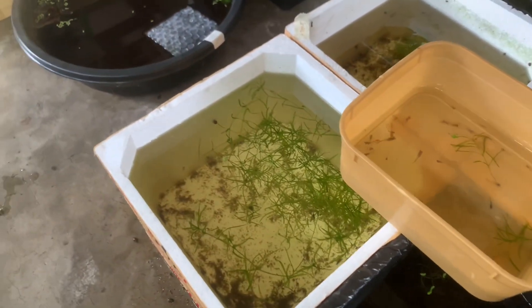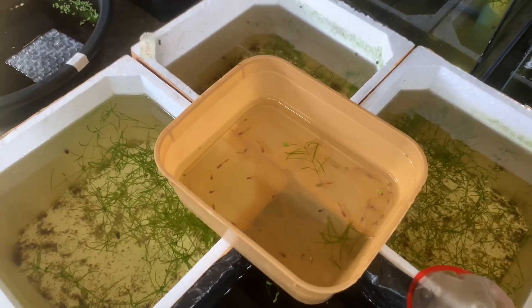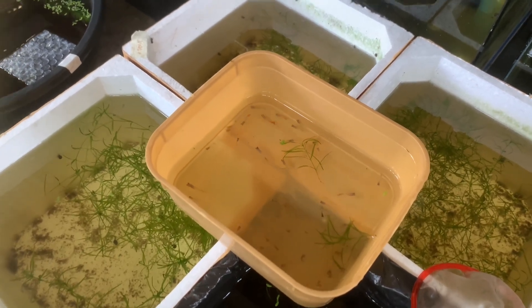Actually, may naiwag pa isa. So, 49. Ililipat na natin sila dito sa ating tank para mas maganda ang kanilang paglaki.